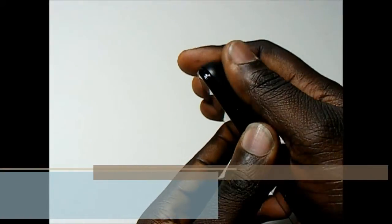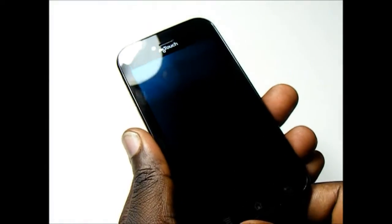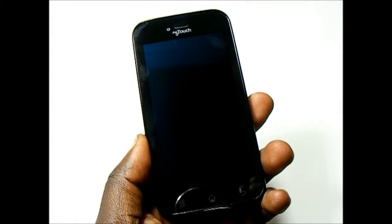Overall, I really like the design of the MyTouch. It is made almost entirely of plastic, so it's a rather light device, but feels really solid. The back cover does take some getting used to when putting it on, but overall I do like the design of the MyTouch.